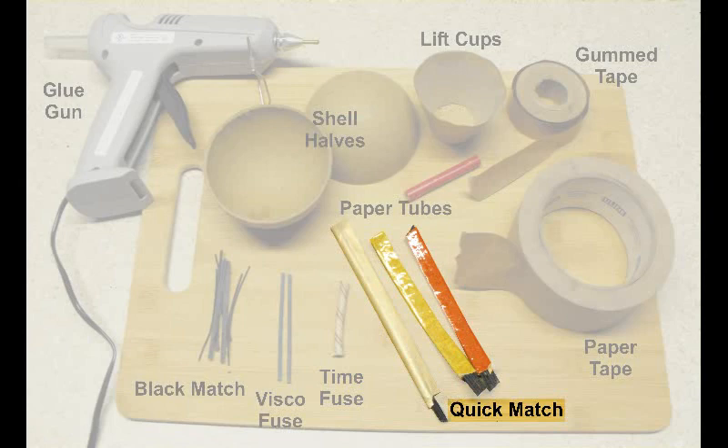Next is quick match. Quick match is basically black match with a paper sleeve and it will burn up to 500 feet per second. The three types shown are paper, which is the most common, and two waterproof versions — you'll see these primarily on chains. You do have to have a license to buy quick match. You can make it yourself — I've seen kits online that use a fast visco fuse with sleeves that you incorporate together. You can also make your own paper tubes and black match to put in them.